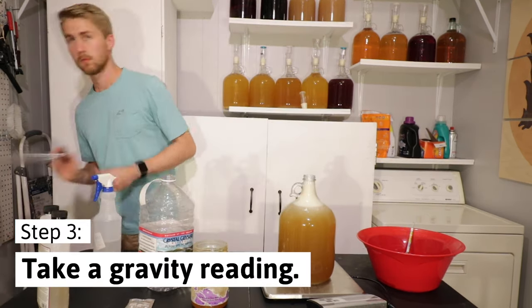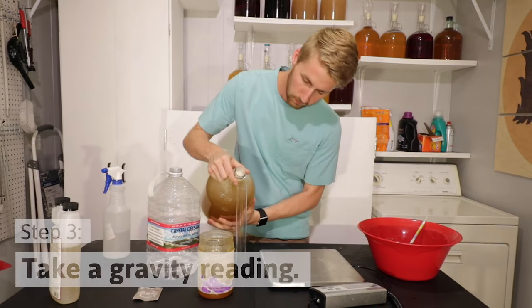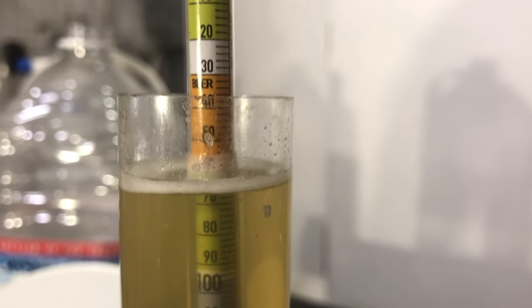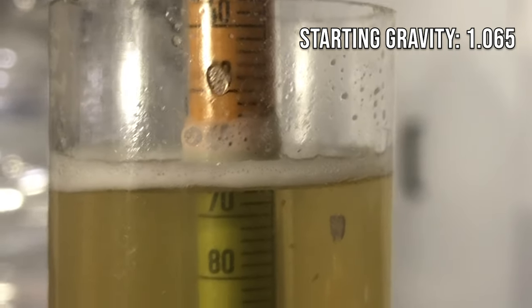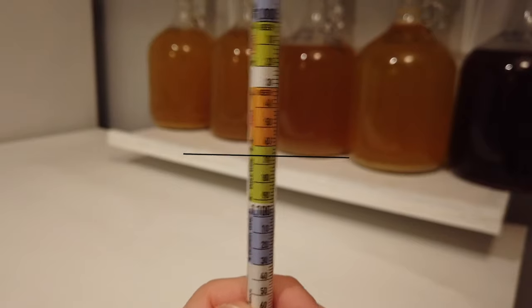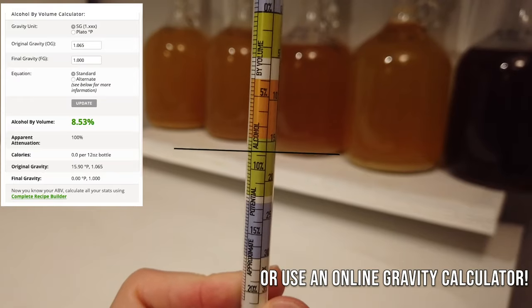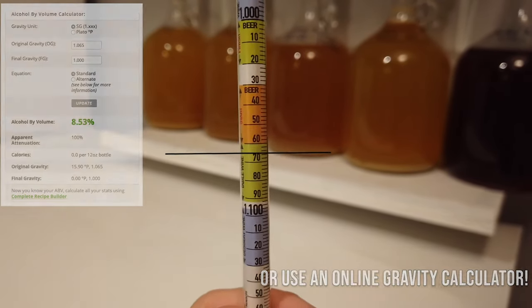We're going to need our hydrometer, which is in my bucket right now. I'm getting this little tube that will allow me to float the hydrometer. If you have a tall enough glass, you don't have to do this. With my hydrometer floating in here, I see it is floating around 1.065. I can look at the back of my hydrometer and it'll show roughly what percent ABV I'm at, which is actually 8.5%.